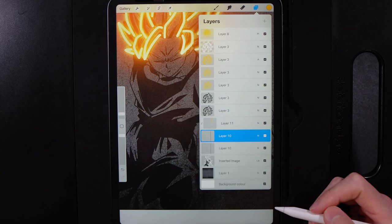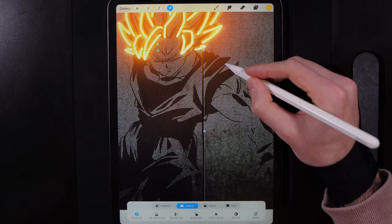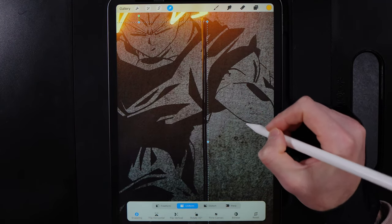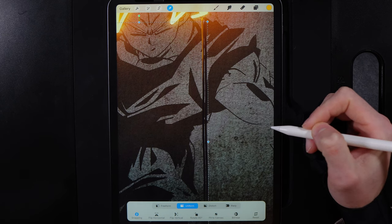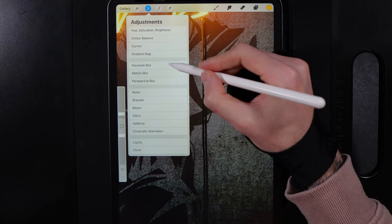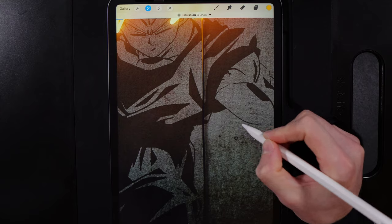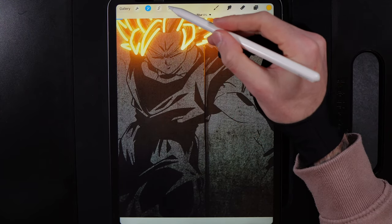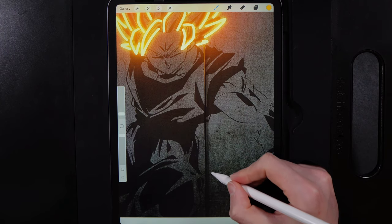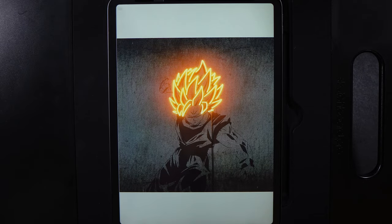Give the cable a drop shadow: duplicate the cable layer, grab the cursor on the bottom duplicate, drag it out to create a small gap, then use arrow taps to move it a pixel or two. Go to Adjustments, Gaussian Blur, swipe left to right for around 4% blur to match the rest of the design. You'll end up with a nice drop shadow behind the cable adding depth.